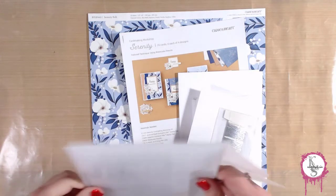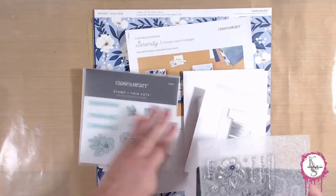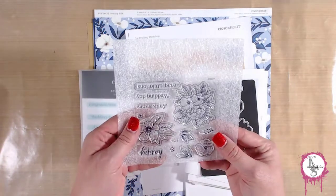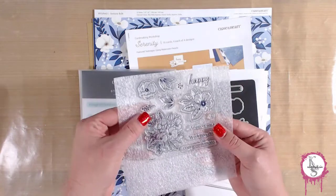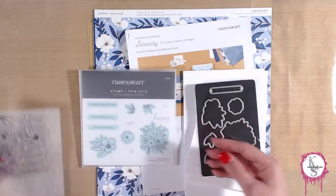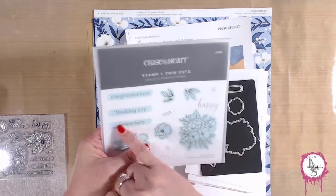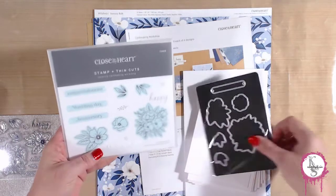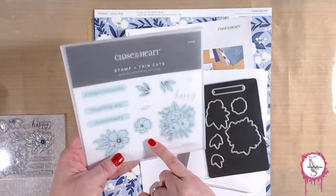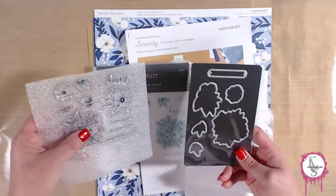The card making workshop comes with a stamp set and matching dies. Here's the stamp set — you can see the size of the stamps. You'll see that some of these have a green halo around them, and that's because those are the ones that have matching dies. There are stamps that don't have a corresponding die in the set.